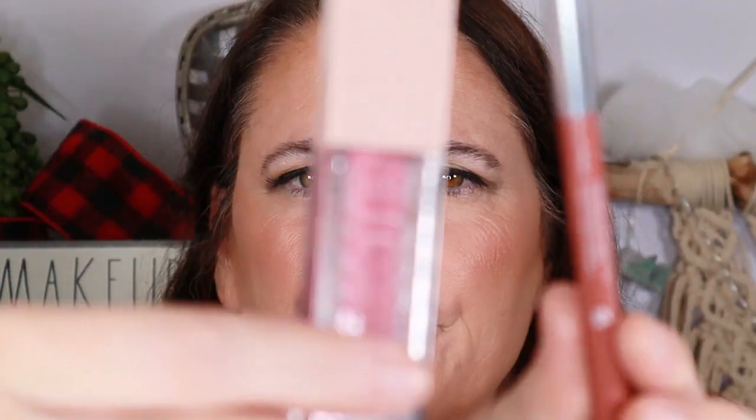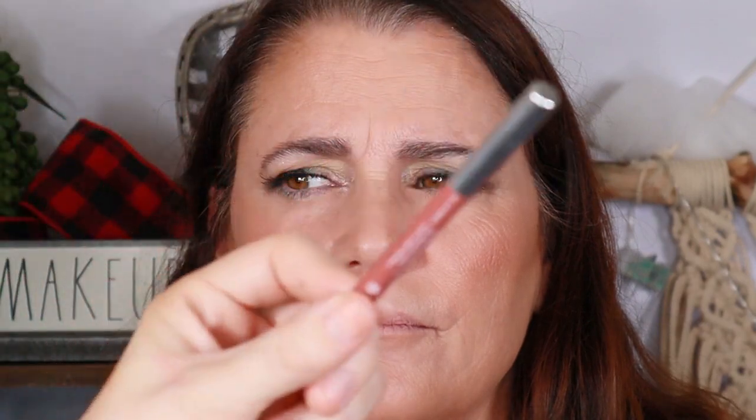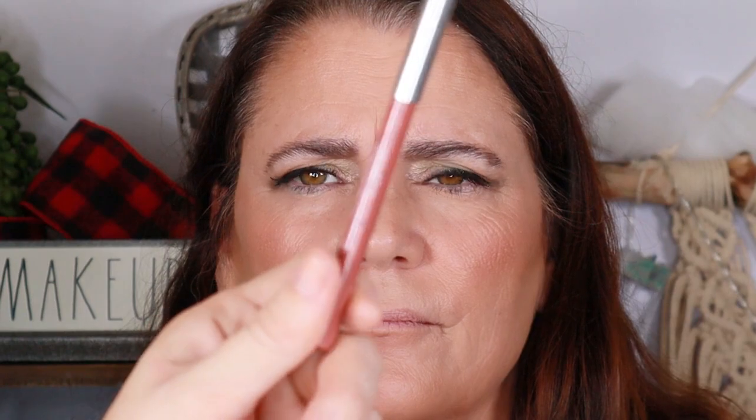Last but not least we're doing lips. I'm using the Maybelline Lifter Gloss — which everyone knows I love — and the Wayne Goss Essential Lip Pencil in Mauve.